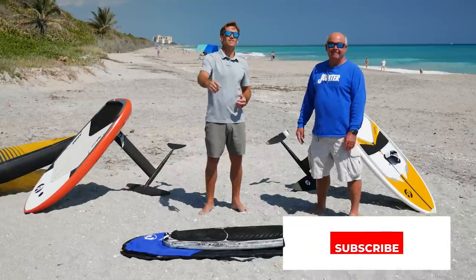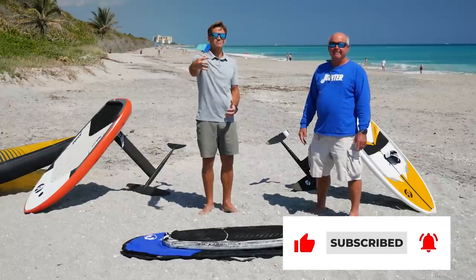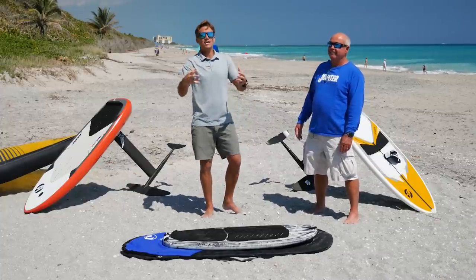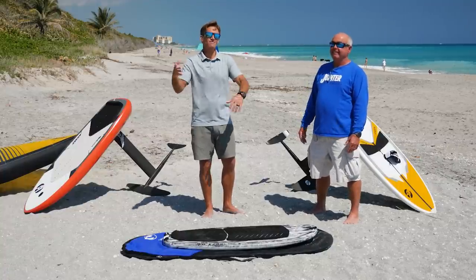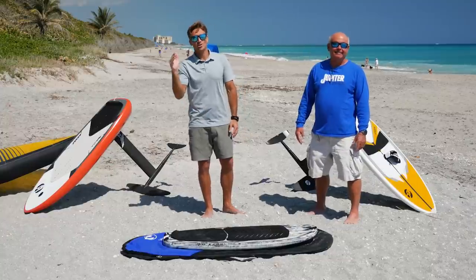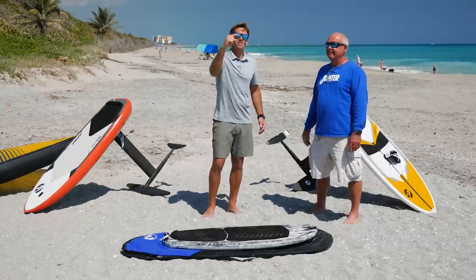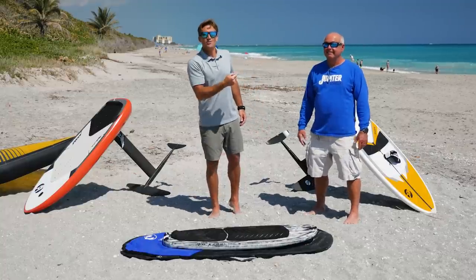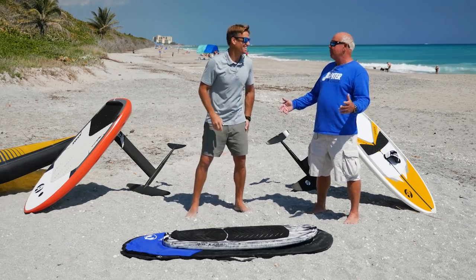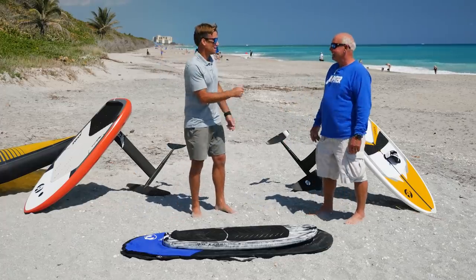Thank you all for liking and subscribing — we really appreciate it. We love sharing this message because the goal is to help people in life, to help you live your best and learn this beautiful sport of wing foiling and wing surfing. We'll see you on the water!